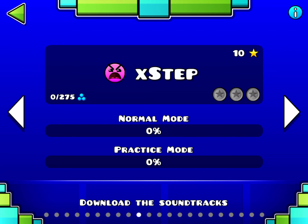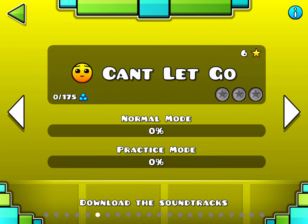So a little practice mode for ourselves. I found this level very easy — I actually beat this level before Can't Let Go.